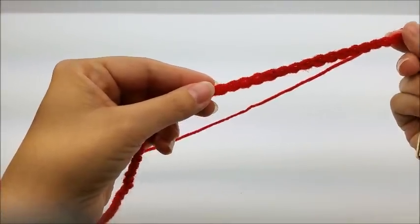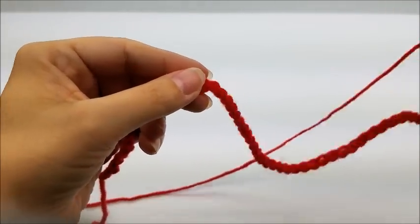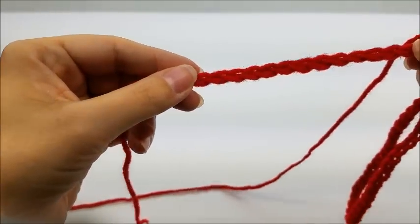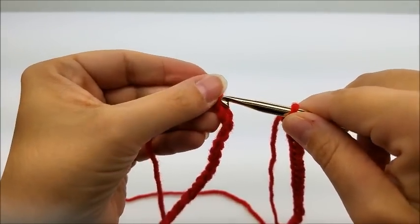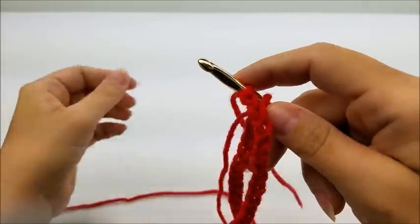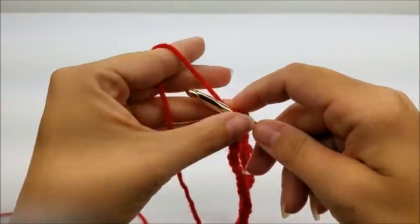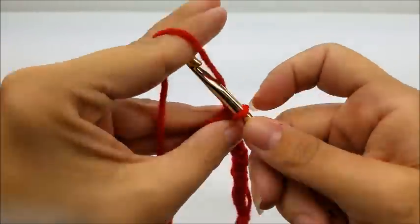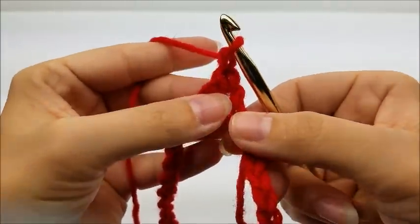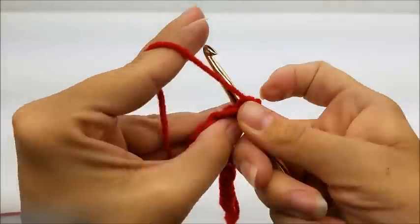Once you get your chain of 84 done, you want to follow it down without twisting your chain, and we're going to slip stitch into the very first stitch to form one large ring. Go right into that first stitch and slip stitch, just like that. Now I'm going to chain one, and then go right back into that same spot that I slip stitched into and single crochet.